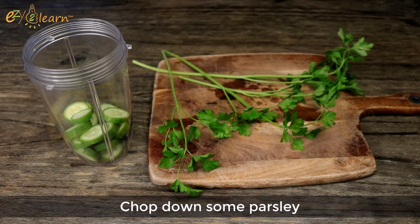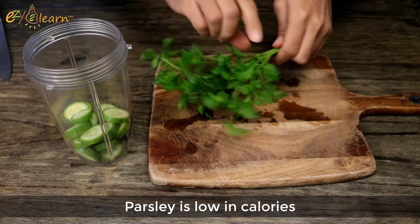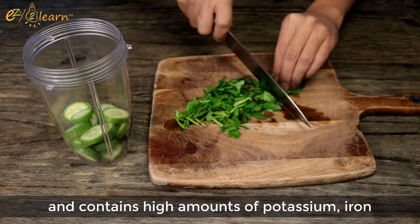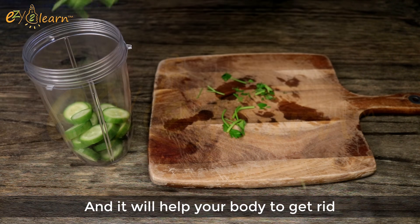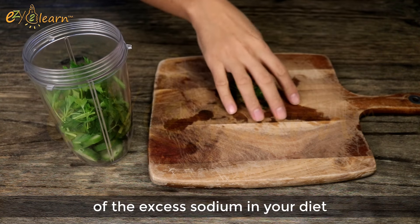Chop down some parsley. Parsley is low in calories and contains high amounts of potassium, iron, and vitamin A and K. It will help your body to get rid of the excess sodium in your diet.